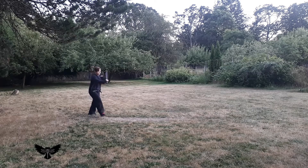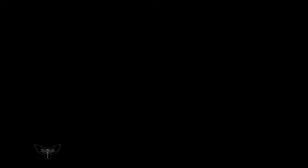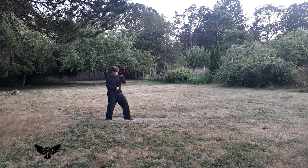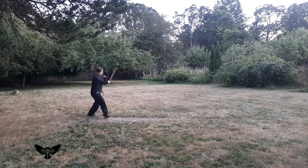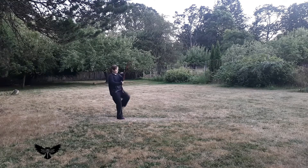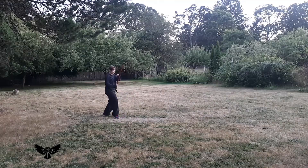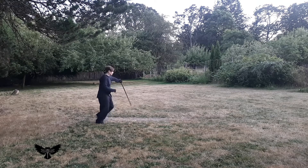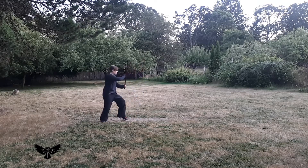From Hira Ichimanji no Kamae, block low and then strike to the face, kick to the torso, retracting the kick to in front of or behind the body. Experiment with the timing of the hand placement after the strike to the face. Practice on both sides of the body.